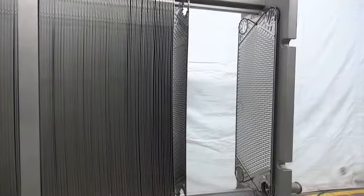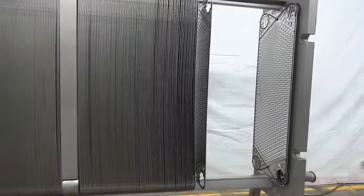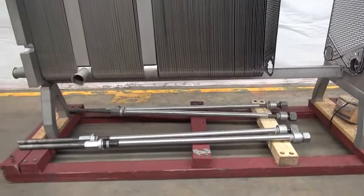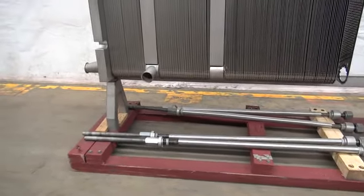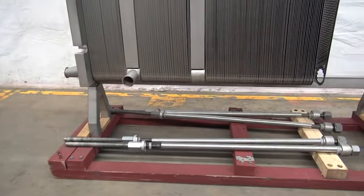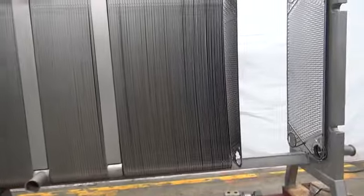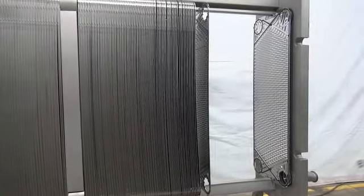We're going to go ahead and transfer all the plates back to their normal position, but we will have to stop the video to have the four rods installed that will give the compression for the unit. So we will go ahead and do all of the plates at one time.